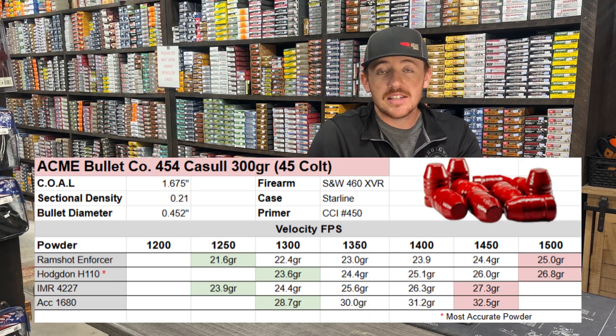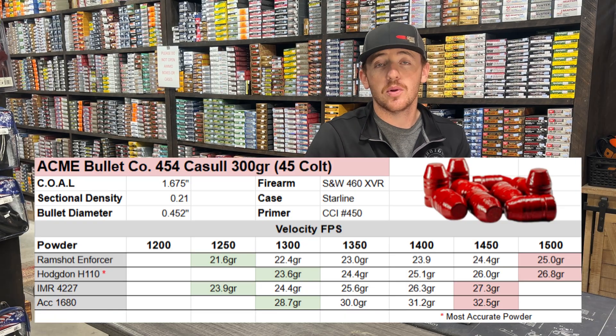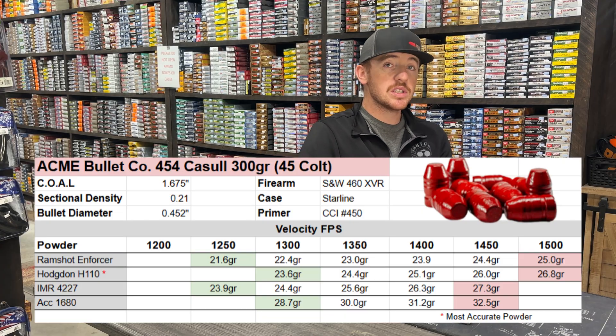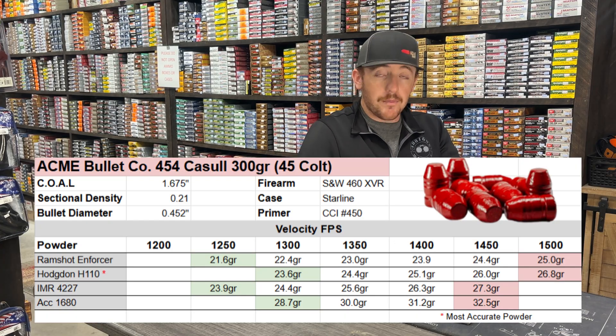On this chart, this is for the .454 Casull 300 grain bullet. The case overall length is 1.675, and our sectional density for this bullet is 0.210. It's sized to the .452 diameter. We shot these out of the Smith & Wesson 460 XVR with some brand new Starline brass. For primers, since it was a Casull, it takes a CCI 450, which is the Magnum small rifle primer.